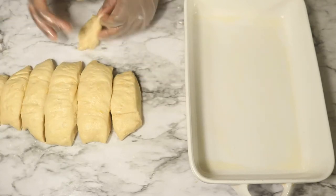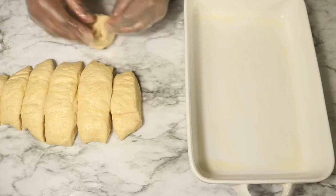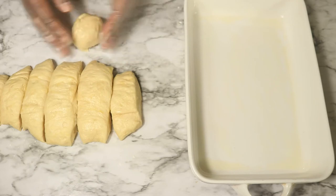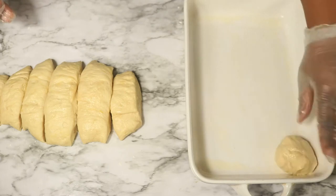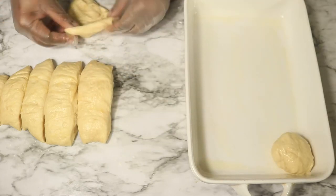With the dough that I have sectioned out, I'm going to grab each individual piece, fold it in, pinch the bottom, and then turn my dough over and roll it into a ball. Then I'm going to transfer it over into my baking dish. I'm going to follow these same steps with the rest of my dough until my baking dish is full.